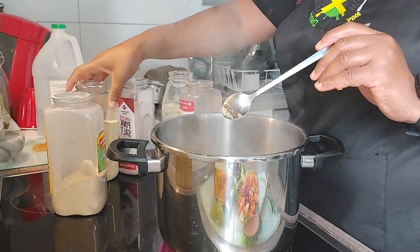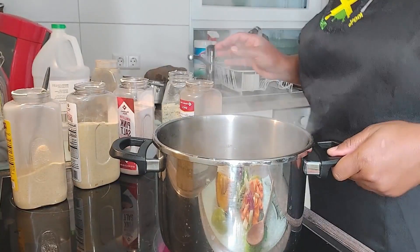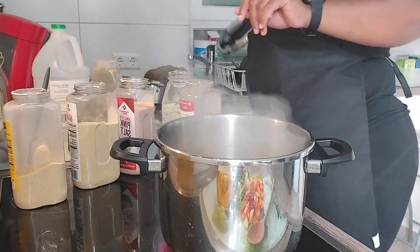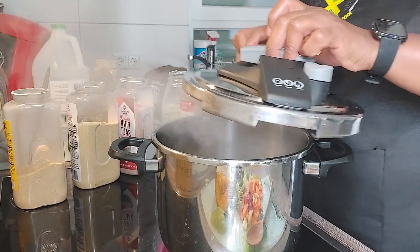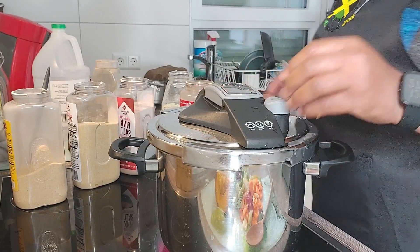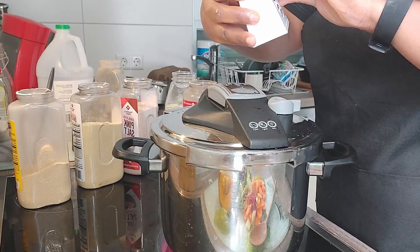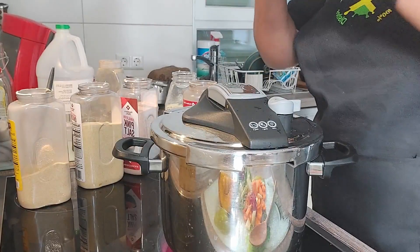I'm adding salt, garlic powder, and onion powder, and I'm going to cover this and let it cook for about five minutes. With the pressure cooker it doesn't take long — I do my oxtail and goat meat in here in 20 minutes and they're done. I'm going to set my timer to seven minutes.